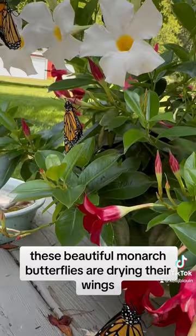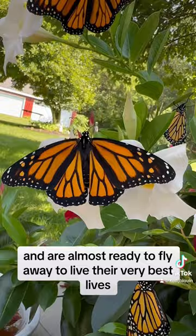These beautiful monarch butterflies are drying their wings and are almost ready to fly away to live their very best lives.